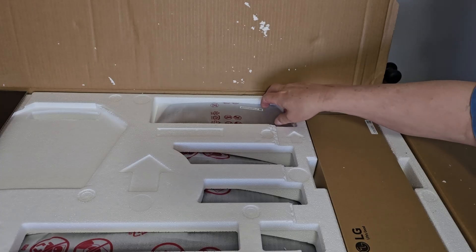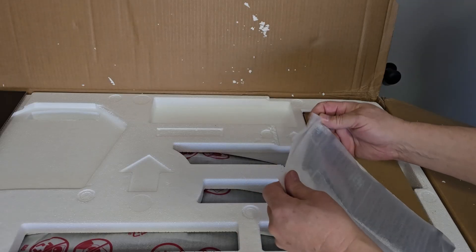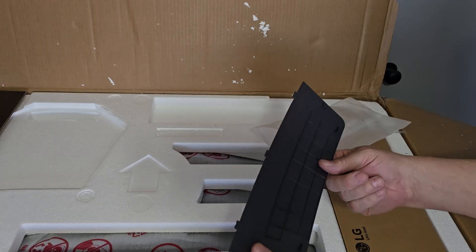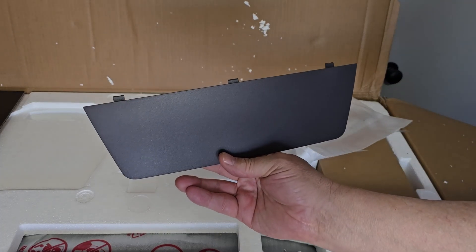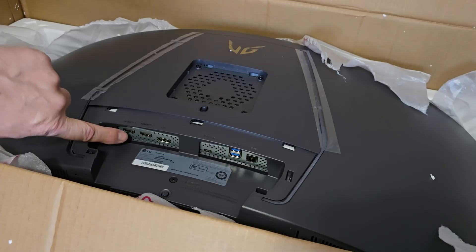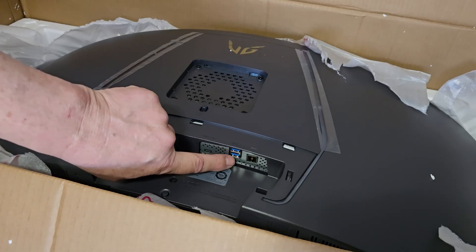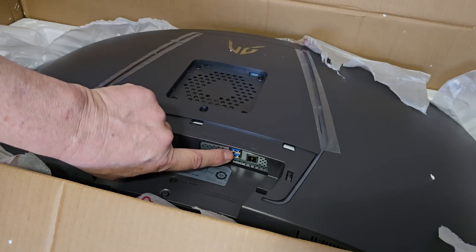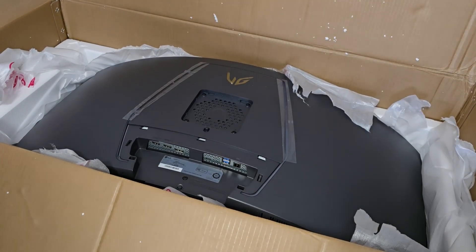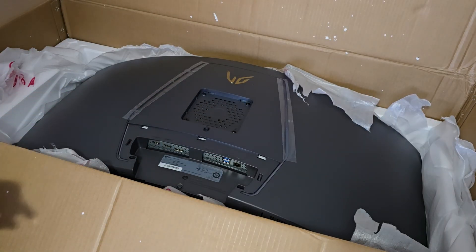Here's the back cover for the monitor — that'll hide all the cable connections. I'll probably connect my cables and then attach this after that. The connections on the monitor include two HDMI ports, a DisplayPort, USB-C, and two USB Type-A ports. I don't know if those are for data or just for power. I think I'll attach the stand before I try to take it out of the box — it'd be easier to handle it that way.